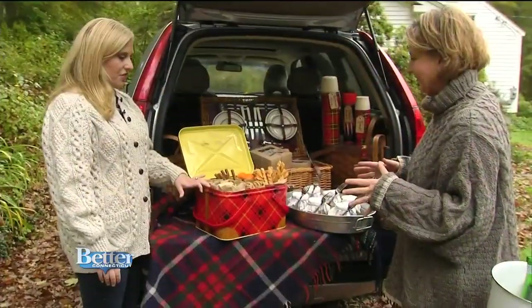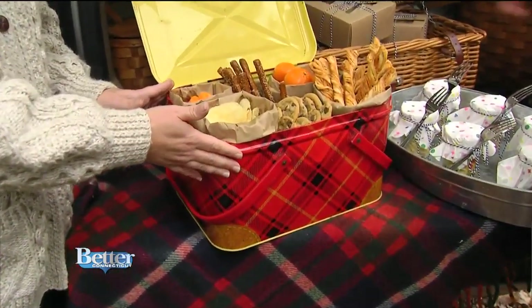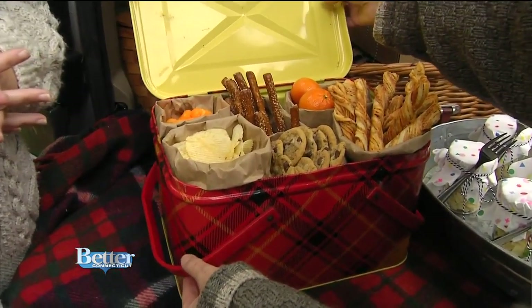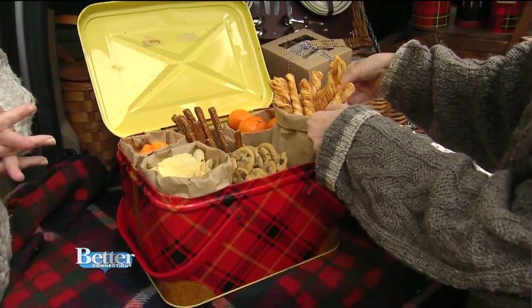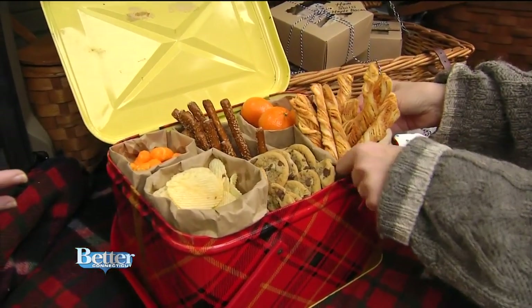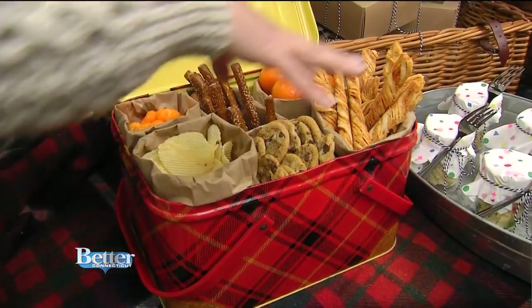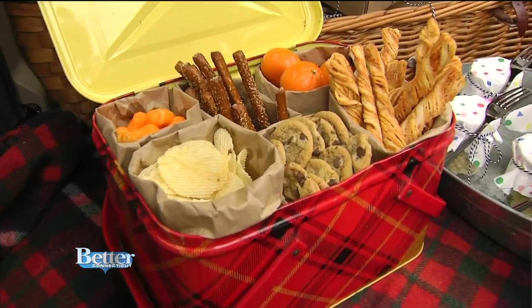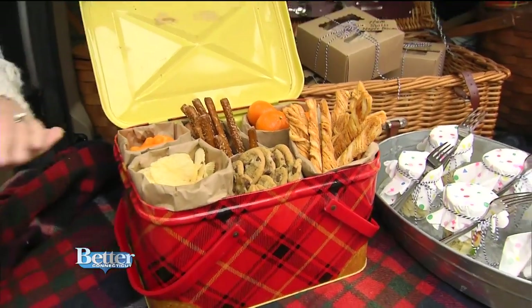This vintage bucket is also available on the website — it's a sweet little thing with Bakelite handles. I take brown lunch bags, roll a cuff, and stuff them with goodies: potato chips, pretzels, cookies. It looks so cute and you can have it from the beginning to the end of your tailgate.